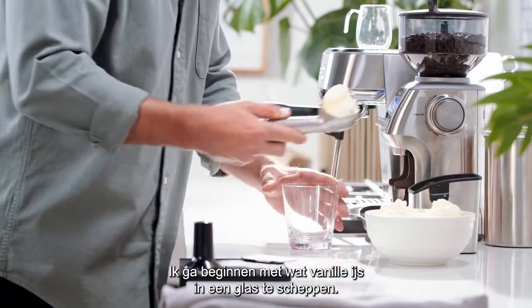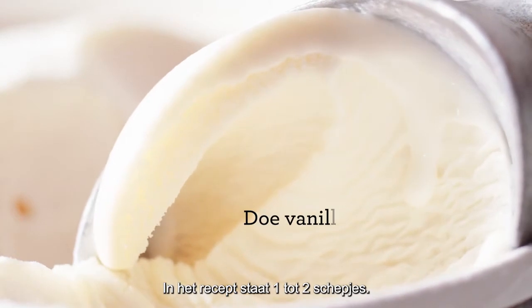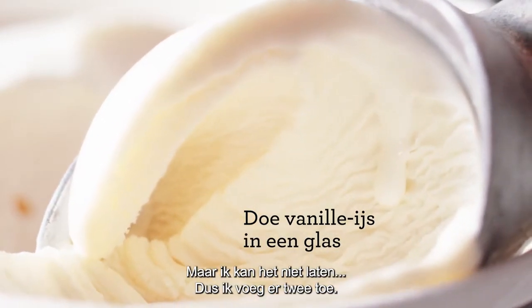I'm going to start by adding some vanilla ice cream into a glass. The recipe says one to two scoops, but I can't resist so I'm adding two.